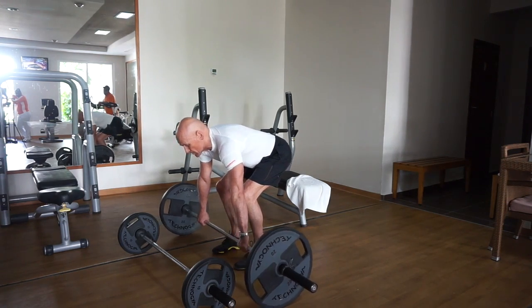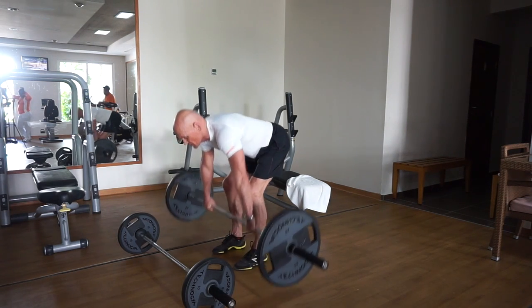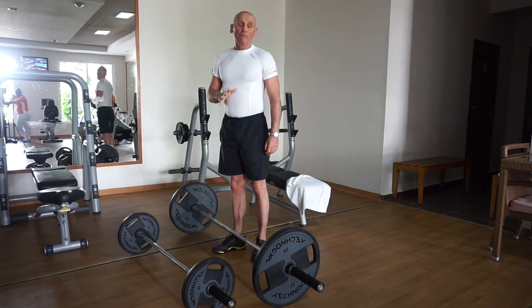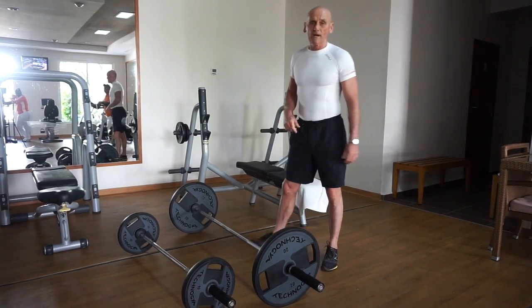You're going to do eight repetitions but with a penalty — every time you release the weight and reset. Eight reps, five sets, and then we'll come back with another exercise.